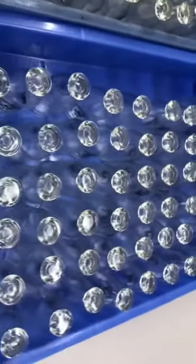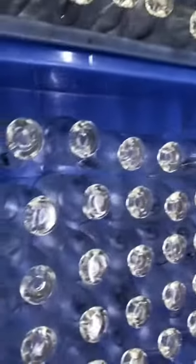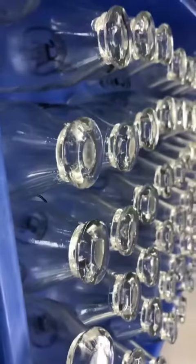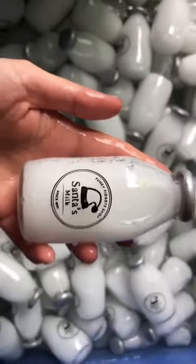Behind the scenes of how a product is made — I thought you might find this one interesting, guys. So this is the process of me designing our Santa's squishy milks. As you can see, this is a silicone outer layer built to the exact shape and size that I want it. The next step was filling it, which is the hardest step.